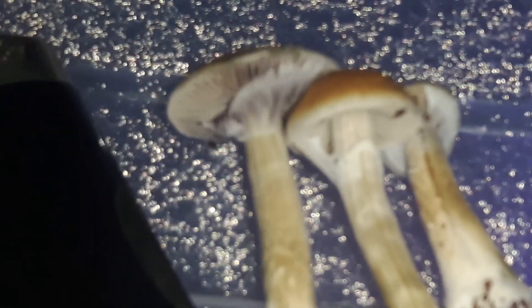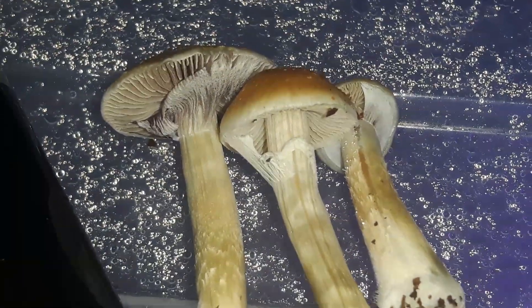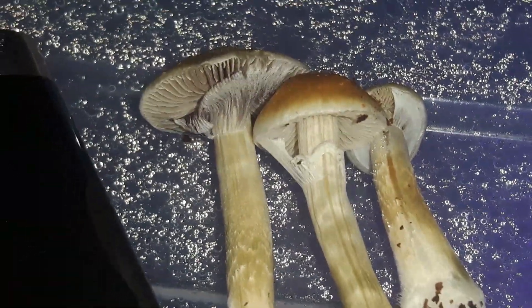The gills have broken. They're ready to harvest. When you see the veils start to break, like right now on all of them right here, that means they're ready to be picked.